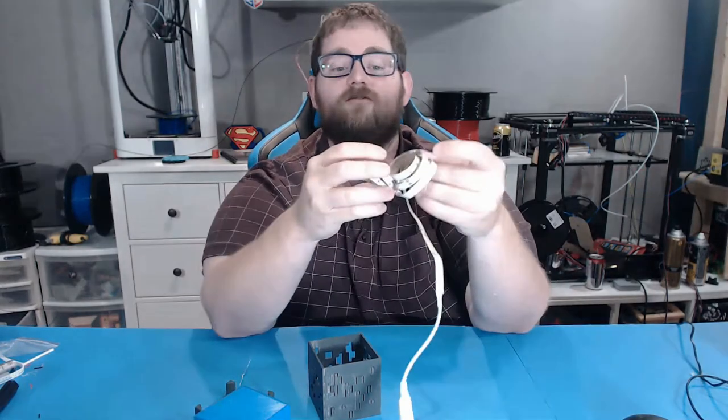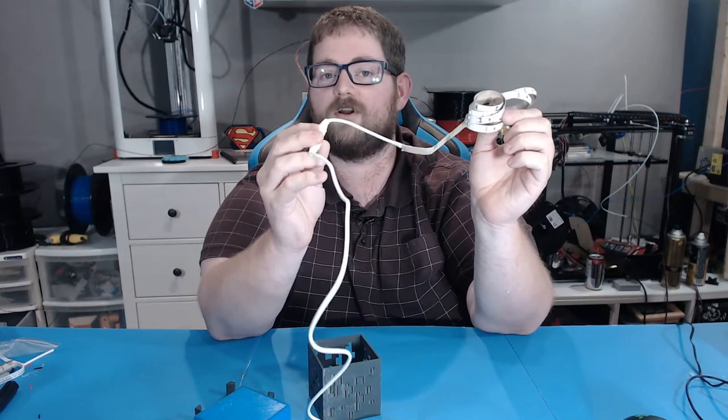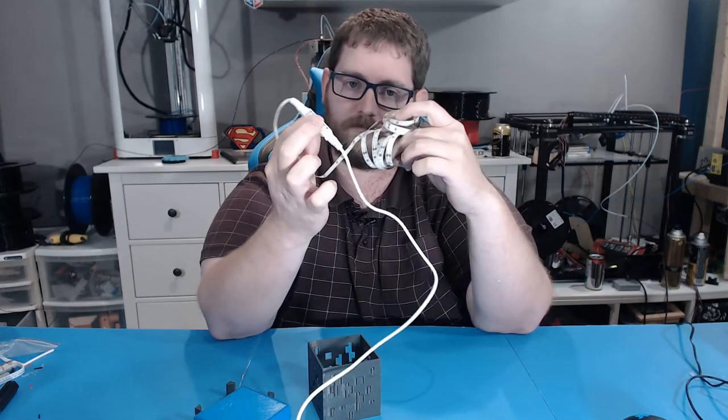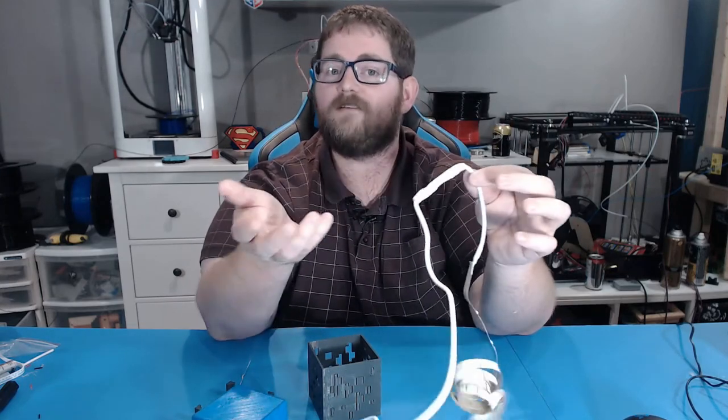I then hit up Amazon and got this LED strip — just white LEDs, but it has an RF receiver so you can turn it on and off. There's no need to point the remote directly at the lights, so it's perfect.